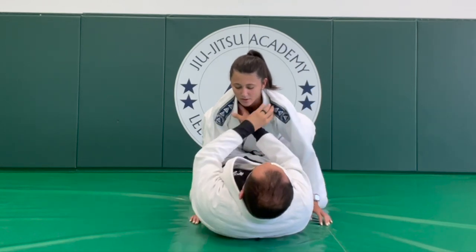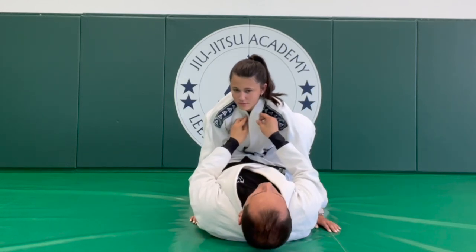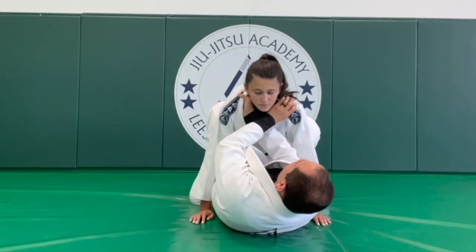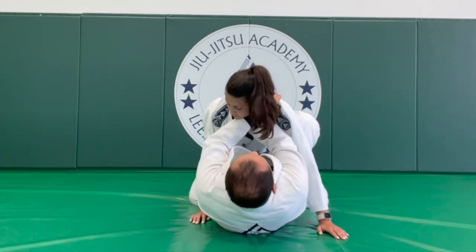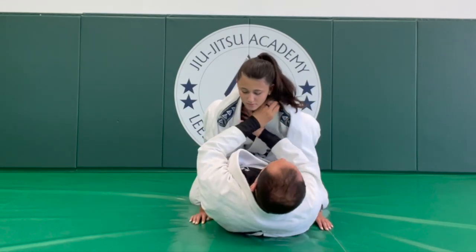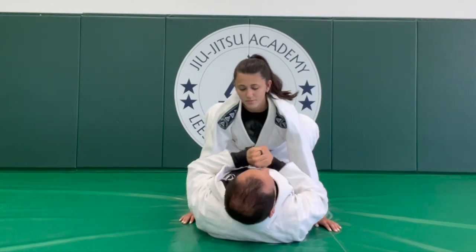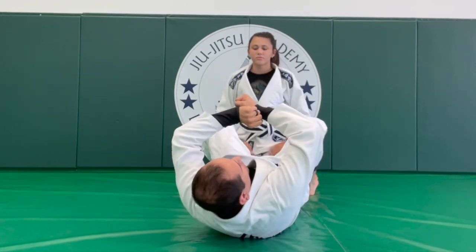When you finish this choke, it's not the collars that choke the person. The top person should feel the wrist — this wrist on this side and on the other side, my other wrist. When you get to the final position, it's not about lifting the elbows. When you get here, it's important that you close the distance and open your chest. The power comes from opening your chest, not from lifting your elbows.